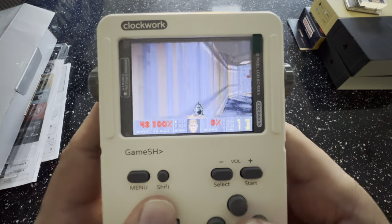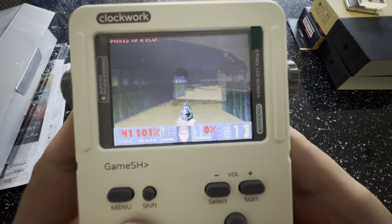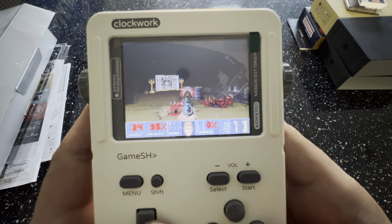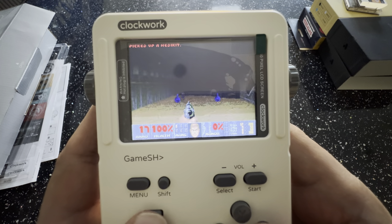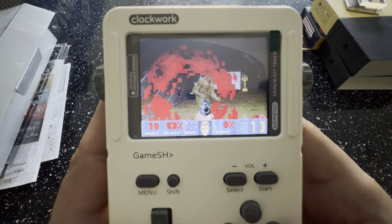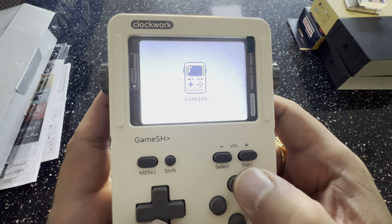We've got Chocolate Doom on here — let's check it out. As you can see, it runs really well. This is a very hackable, cool device. To transfer games you use FTP like I described, or on Linux you can just drop the memory card in — it uses ext4 for its file system, which Linux reads but Windows can't without third-party software. To exit Doom, hit the menu button and select quit.